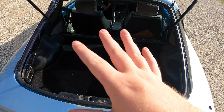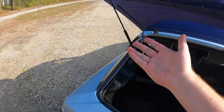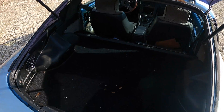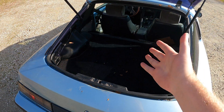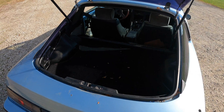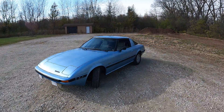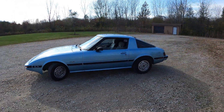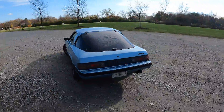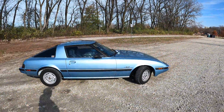Down here is just the spare tire well — I have jumper cables in there just in case. There's plenty of space back here. When I was in high school I had a red RX7, and my church did a fundraiser where we'd sleep outside in boxes in November. My box collapsed and I didn't have a place to sleep, so I actually slept back here curled up in a ball — and I'm not a small guy. So it definitely has plenty of space.